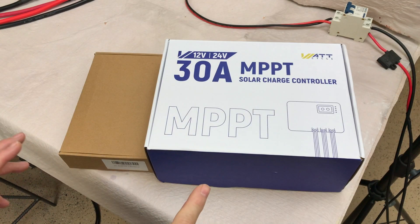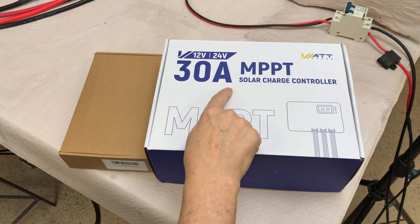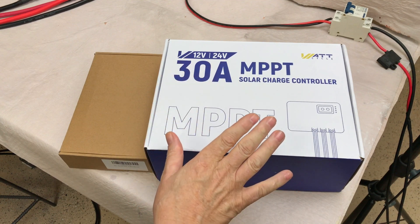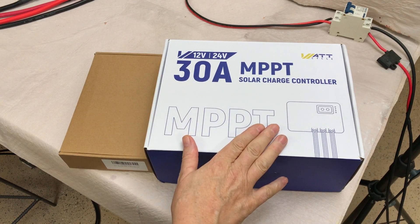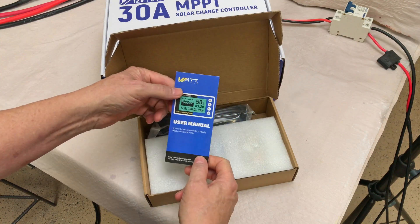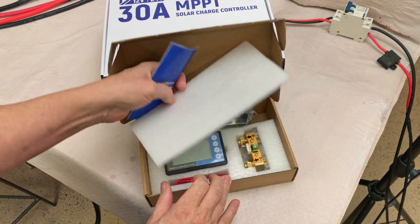I have a couple of products here sent by WattCycle: a 30 amp MPPT charge controller, 12 or 24 volt, and apparently this is a new product that they're carrying. They also sent a battery monitor. Let's look and see what all comes in the package.